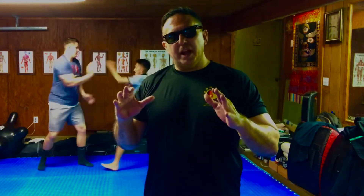Welcome to our training today. We're going to go over what we've been working on for lesson four. As you can see in the background, Lance and Jacob are working on the drill that they learned today, and we're going to break down how we got there.